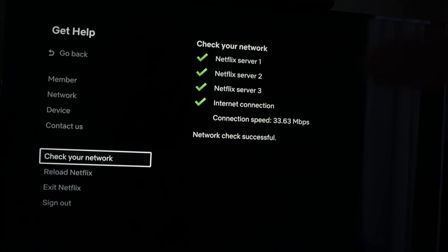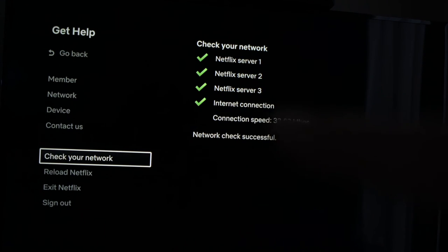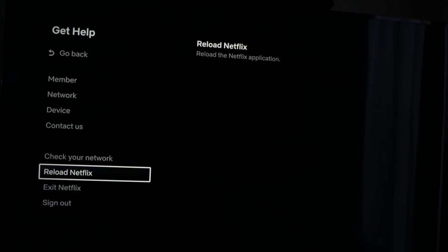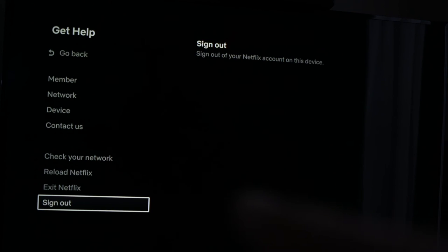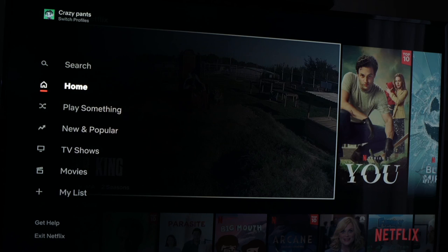The test will complete and tell you if there's an error. In my case the check was successful, meaning Wi-Fi is not the problem. If in your case one of the items had a red X beside it, then it means your Wi-Fi router is the problem. If everything is fine, you can also select 'Reload Netflix' — the setting right below — and it will restart the application. The last solution would be to sign out from Netflix using that same menu and completely disconnect from the account, so you'll have to enter your email and password again.